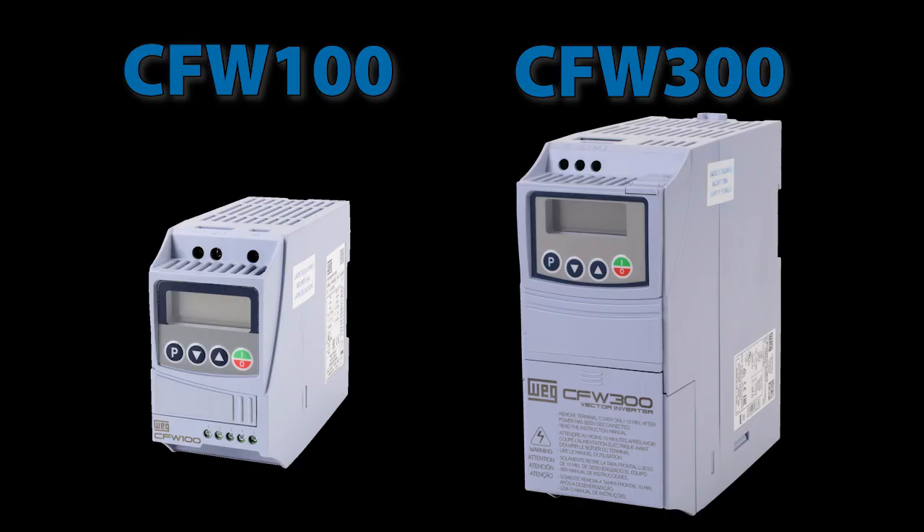So for all practical purposes, these WEG CFW 100 drives are just smaller versions of the CFW 300 drives. Of course that means you can't put big components in these little guys to handle big horsepower.